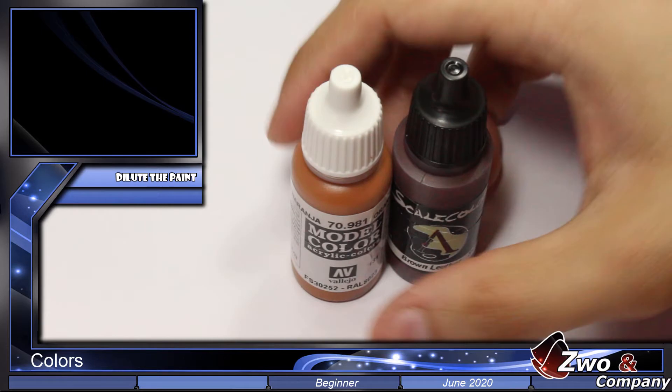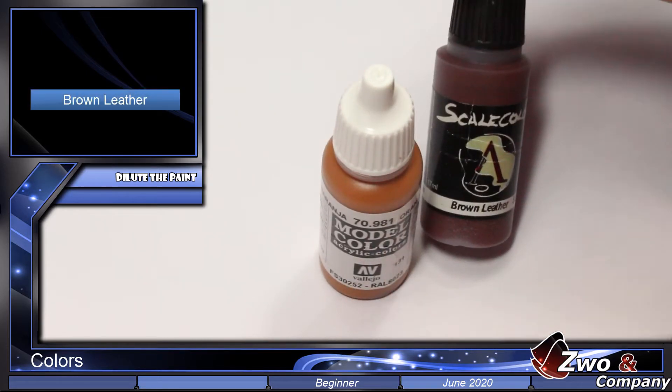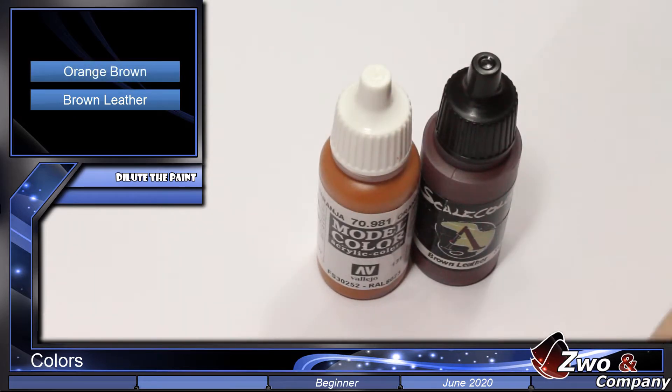The two colors we will use in this video tutorial are Brown Leather from Scale75 brand and Orange Brown from Vallejo Model Color. We could have used any other color to paint the base of a fabric, but I've chosen these two because they are easy to handle, work well, cover perfectly, and they don't leave a satin finish.